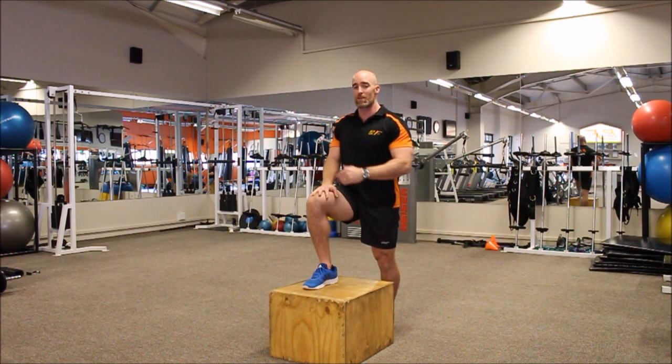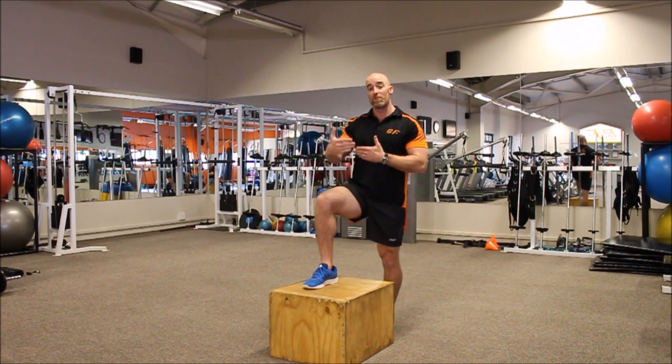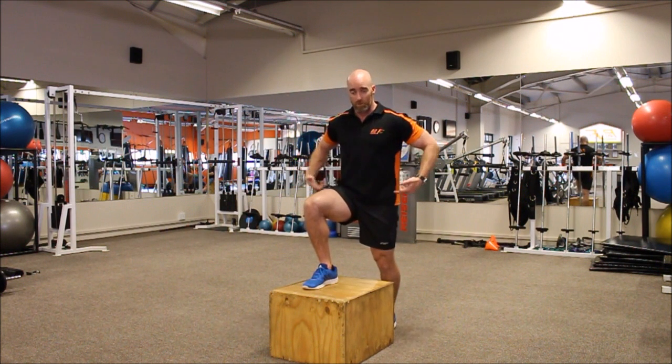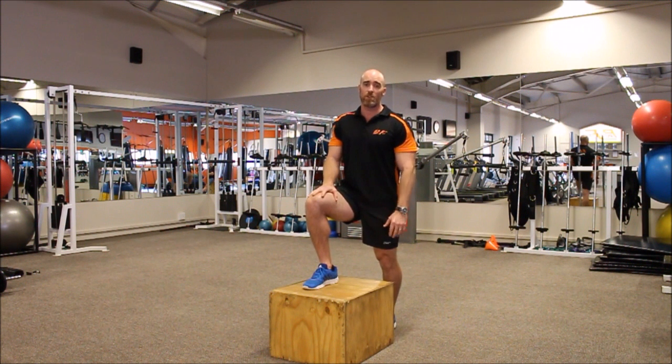The same concept also applies to a lunge, and we will deal with weight distribution on a lunge in another video. Once you get your weight distribution correct with regards to pelvic setting, foot positioning, and correct strengthening of stabilizing structures, you gain the full benefits through the correct form of bench stepping and lunging.